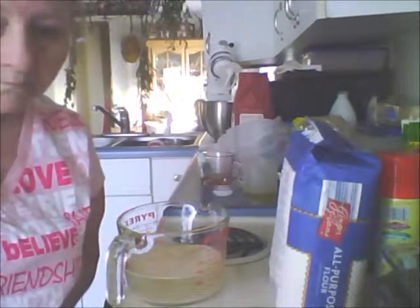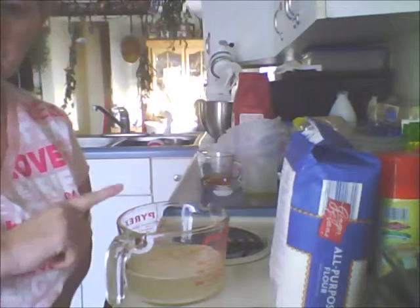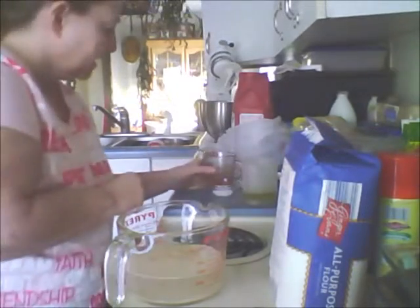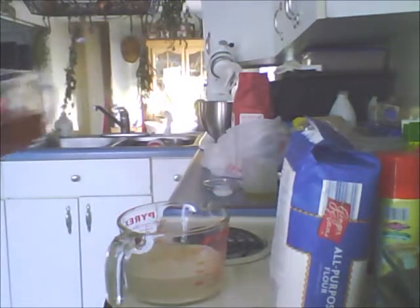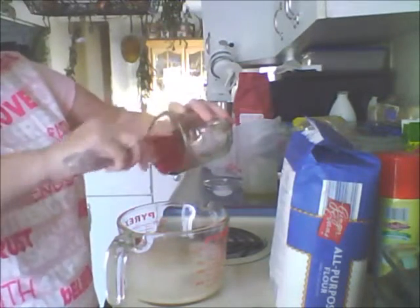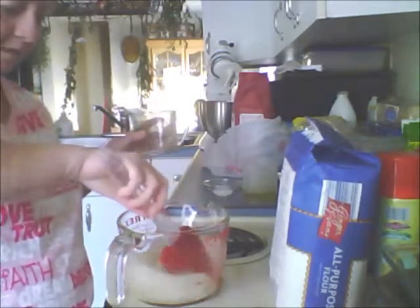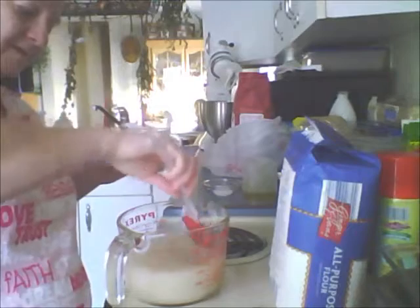We're going to add the honey as the yeast is getting happy. The honey is a third of a cup and I've already got that ready. I sprayed my glass measuring cup so it can just come out easy. This is an organic honey from up in Maine — it came right out awesome. I'm going to stir that right in to combine it with the yeast and water.